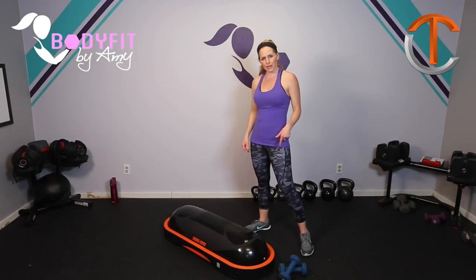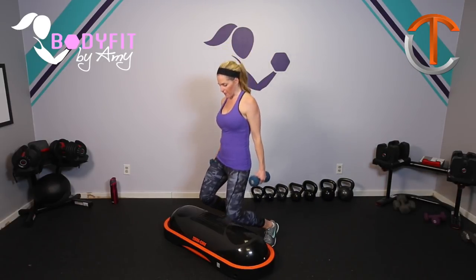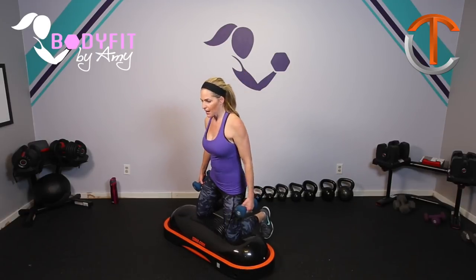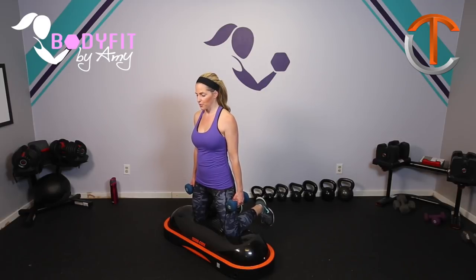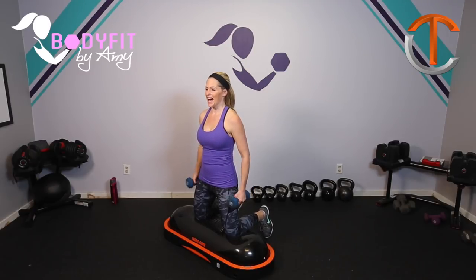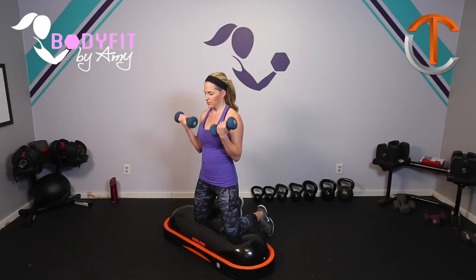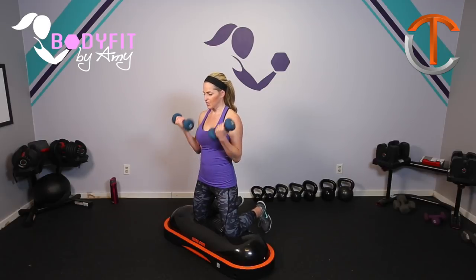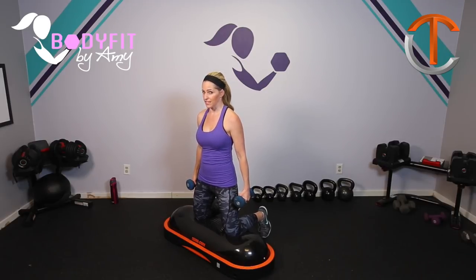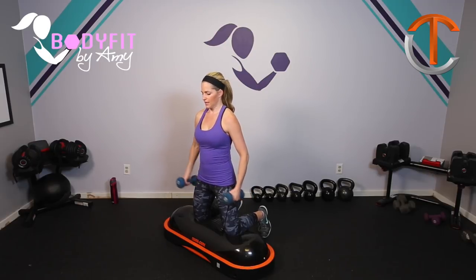Okay, go ahead and grab those dumbbells. We're gonna come down onto your knees on the TerraCore. This is such a fun way to use this tool to work your upper body, because if you don't feel stable, you just keep those toes on the floor. If you want a little bit of a challenge, you bring them up. Core's in tight, and we're just gonna start with a basic curl. That is normal with the TerraCore. You want to stay nice and tall, pull that core in tight. Toes off the ground will be a little more challenging; toes on the ground, you're still gonna be feeling it in the core and still working that upper body — just a little extra stability.